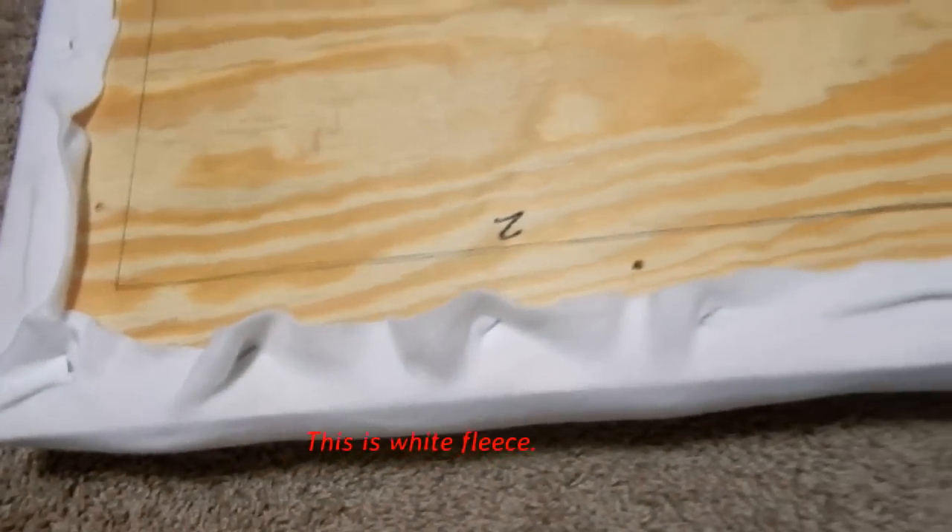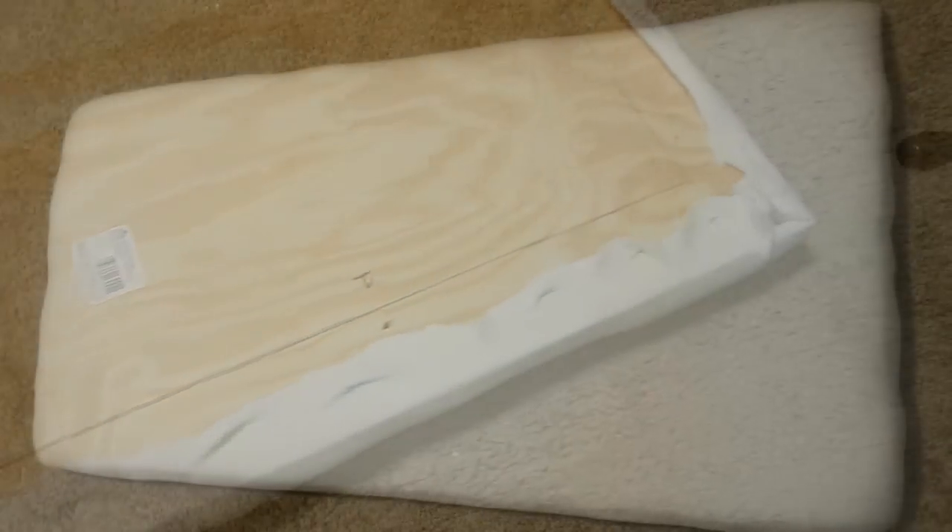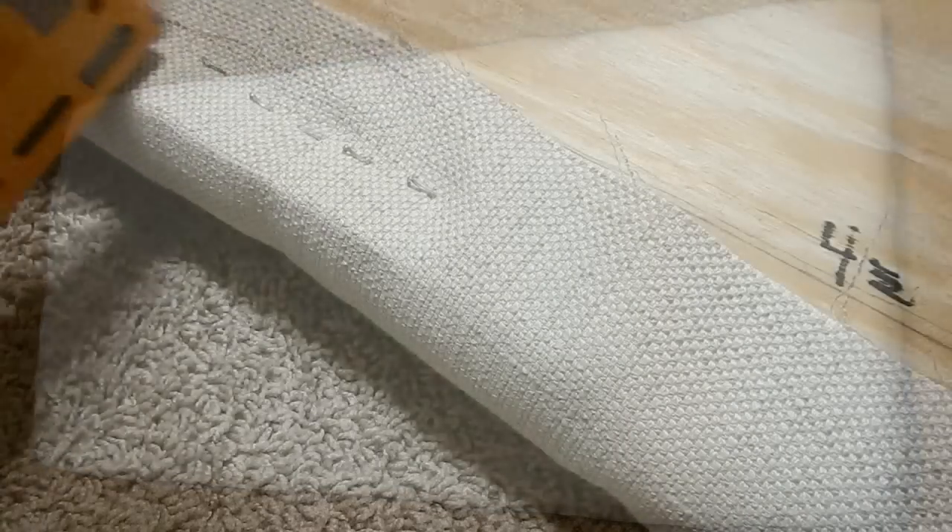I allowed the foam and the board to bond for about an hour in the backyard — long enough for the squirrels to think it was going to be their permanent home! Then I took it upstairs to my workspace and covered it with white fleece. I used fleece instead of batting; the fleece was only 77 cents a yard.